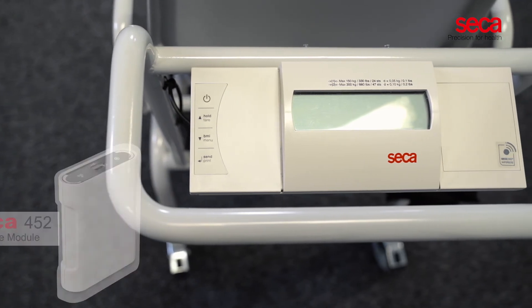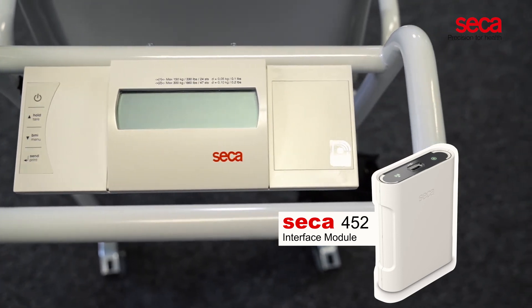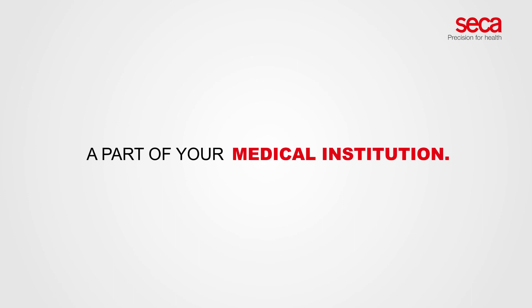To avoid manual transcription errors, the Sika 954 can be equipped with the optional Sika 452 interface module that allows for direct data transfers to any electronic medical record system. We just love the Sika 954. Ask us how to make the Sika 954 a part of your medical institution.